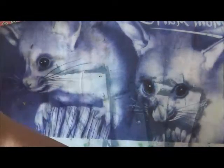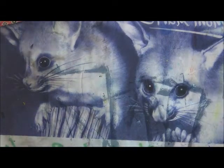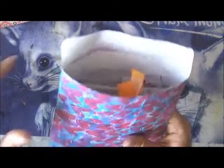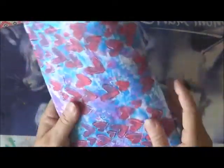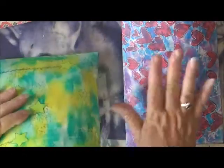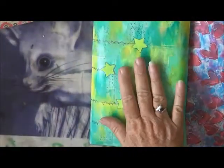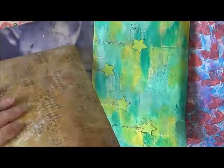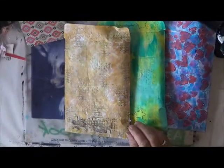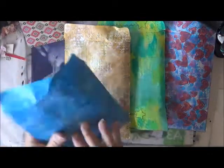Hi everyone! I've got round to actually filling up the decorated envelopes I made for my little giveaway. I've got the heart one, the green yellow starry one, and the goldy yellow one, and I've also done the blue one up.